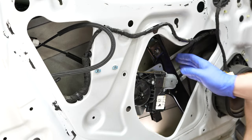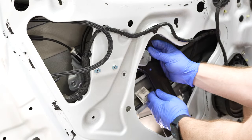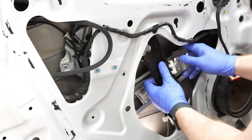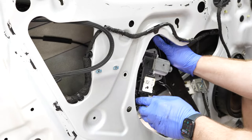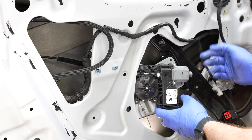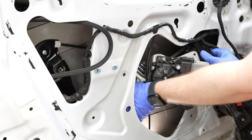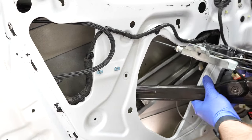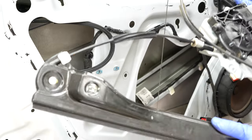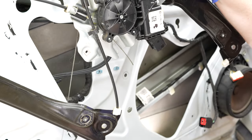Now reach in and manipulate the window regulator and track motor — the whole assembly — up and out. It might take some trial and error. I recommend wearing gloves because there's grease on the backside. Since it's made of cables you can fold it over and pull it out. And there's our old window regulator and motor — totally useless.